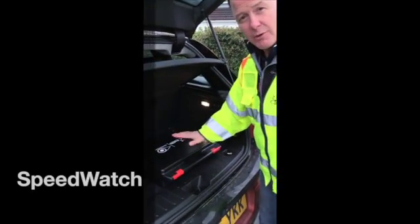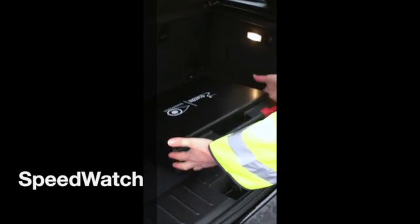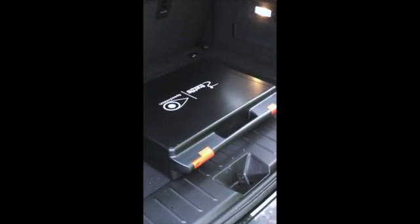This morning I'm going to demonstrate our Community Speedwatch system. As you can see the system is very portable, very lightweight and contained within this small briefcase.